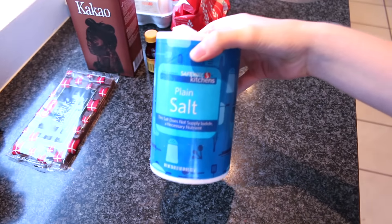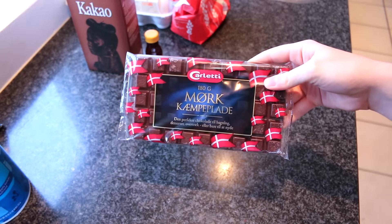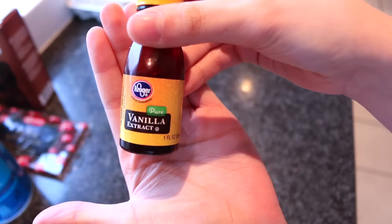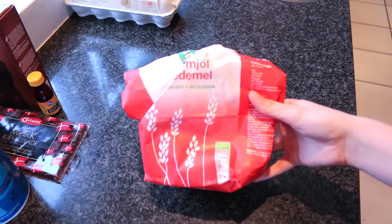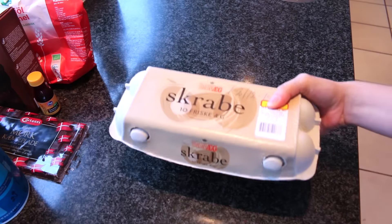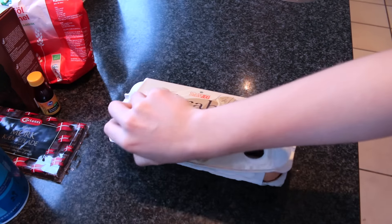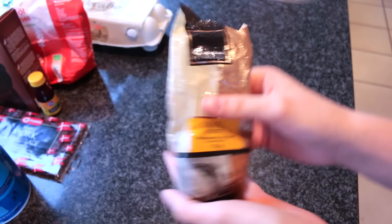For ingredients you need sugar, butter, whipping cream, salt, some chocolate chips — I just cut these up basically — some cocoa, vanilla extract, some flour, eggs, and cinnamon of course.